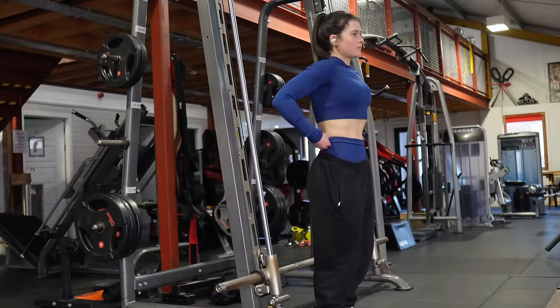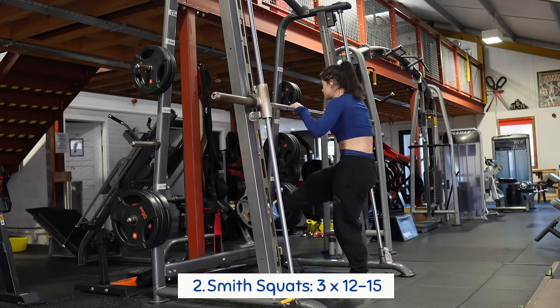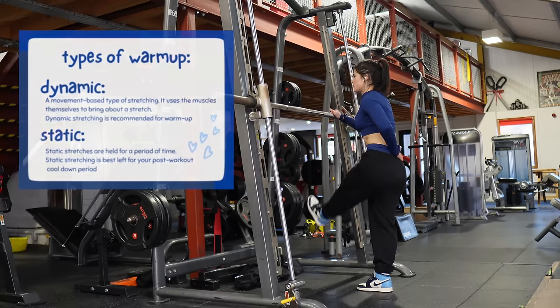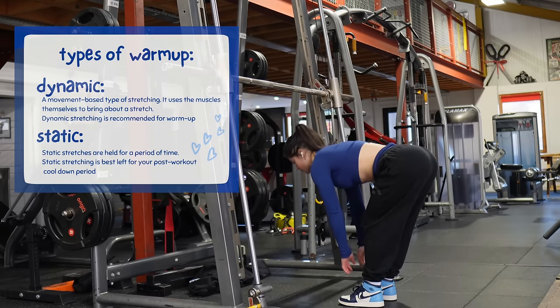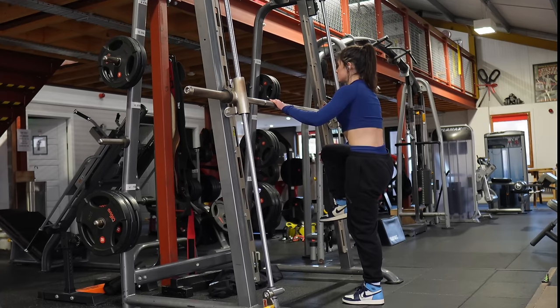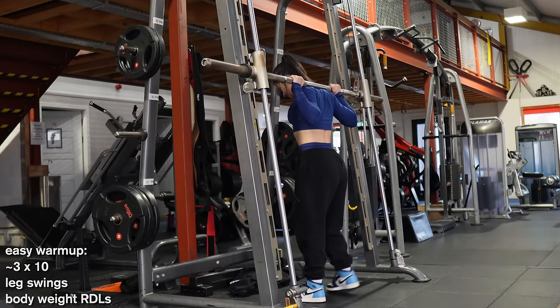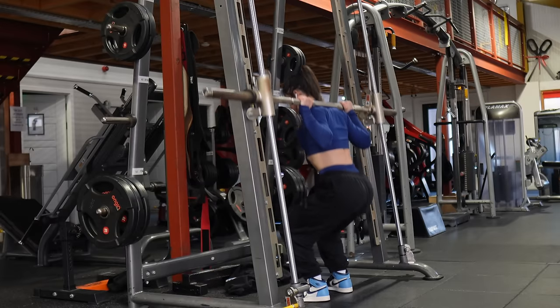After frying my calves with four sets, we're onto the meat of this workout starting with a smith machine squat. But before squatting, I like to do some dynamic stretching to warm up all my joints, help me go deeper, and prevent injury. My leg day warm-up is simple: leg swings, some bodyweight RDLs to get my hips and glutes nice and warm, then straight into warming up my squats.